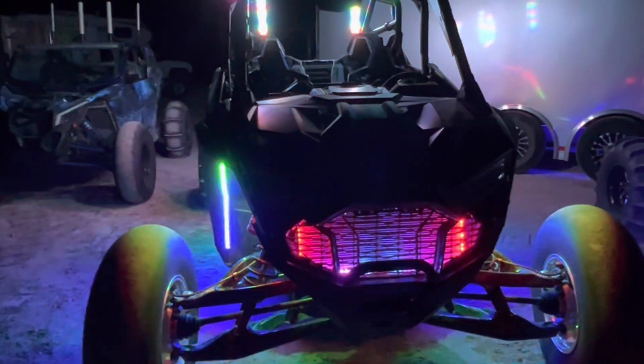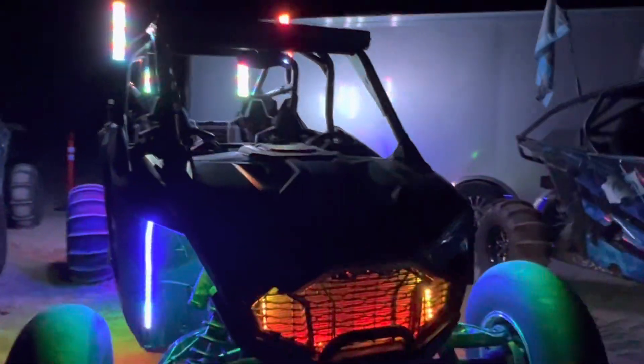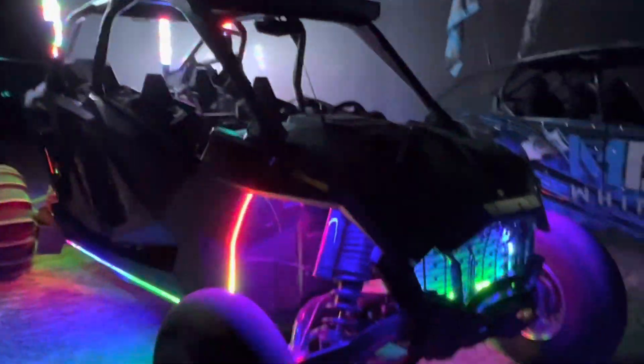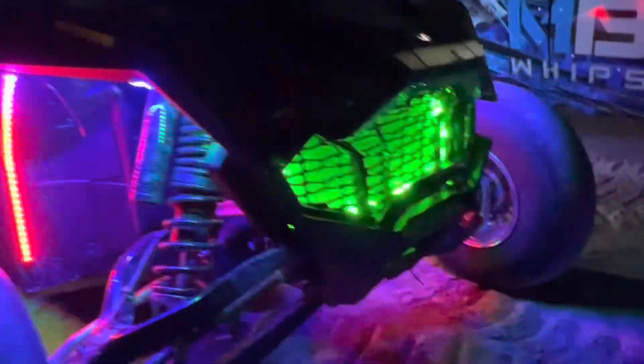We incorporated strips and rock light pods into the same daisy chain setup, which is something we haven't really talked about too much, but it is something we have the ability to do. We start with strips right here in the grille, work our way to the upper side of the front fender well, going down the back, and we've got another pod in there to increase the light output.